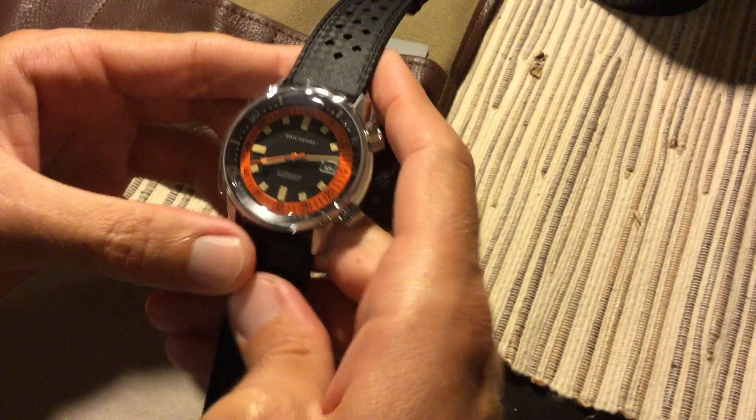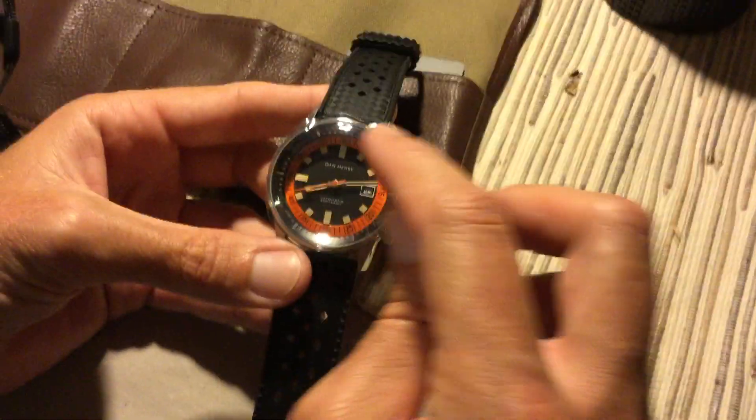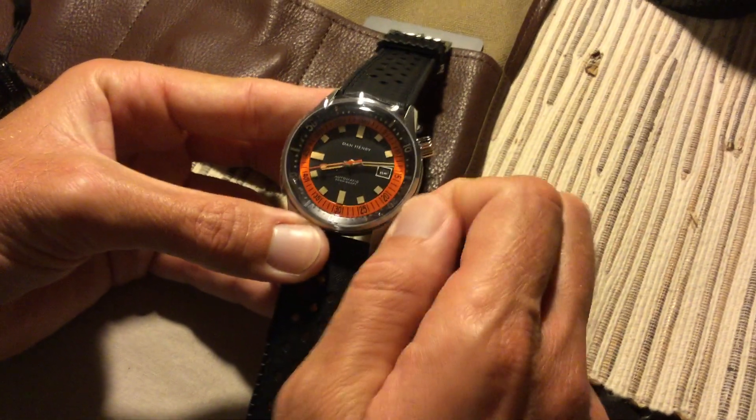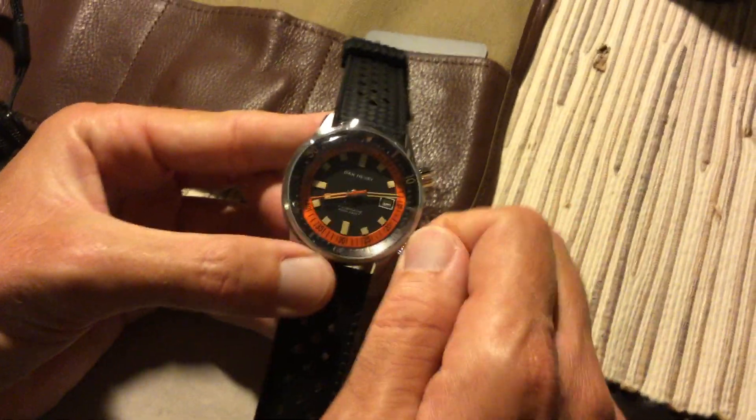I haven't wound it up or timed it for accuracy yet. I believe one of the crowns adjusts the inner chapter ring and the other winds the movement. I'll give it a little wind and a little shake to see if we can get it ticking and take a look at how it runs.